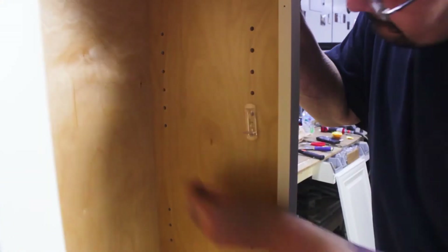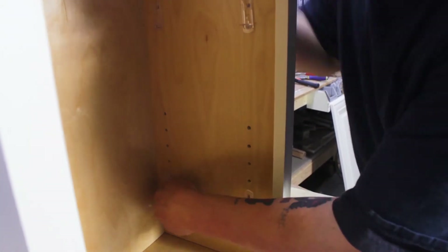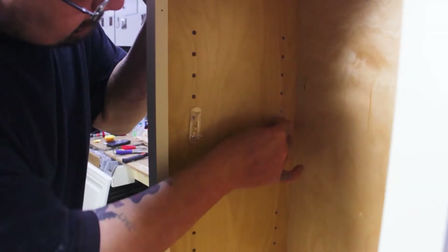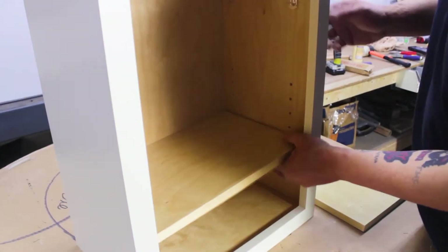Flip the cabinet upright and place shelf clips into the holes on the inside of the cabinet, flip side down. Then place the shelves on the clips and press lightly down until the shelves click into place.